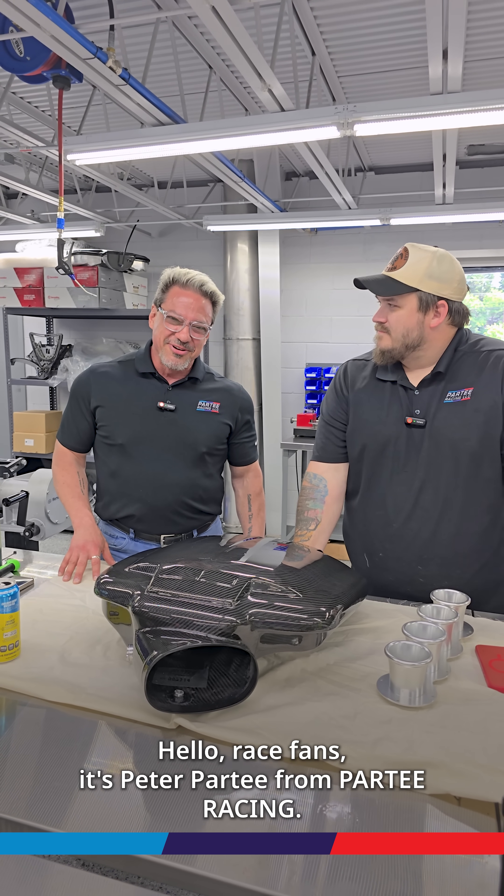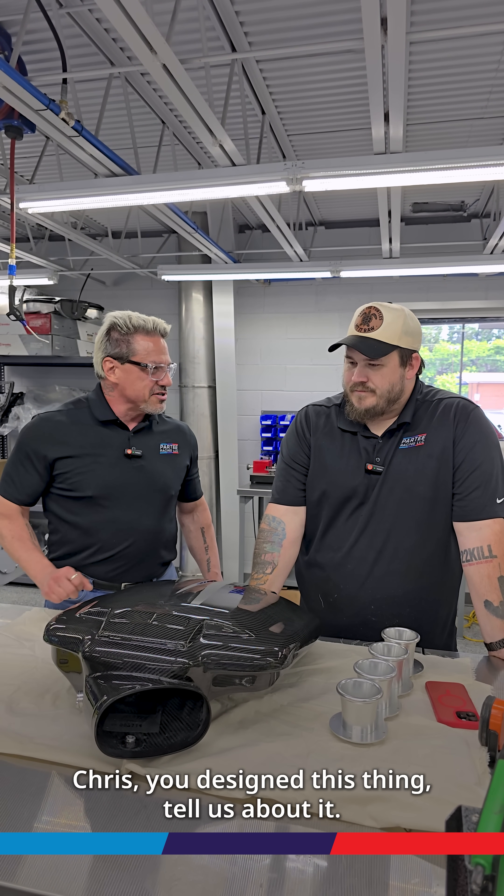Hello race fans, it's Peter Partee from Partee Racing. I'm here with Chris Nair to talk about our carbon fiber plenum for the BMW S65. Chris, you designed this thing — tell us about it.